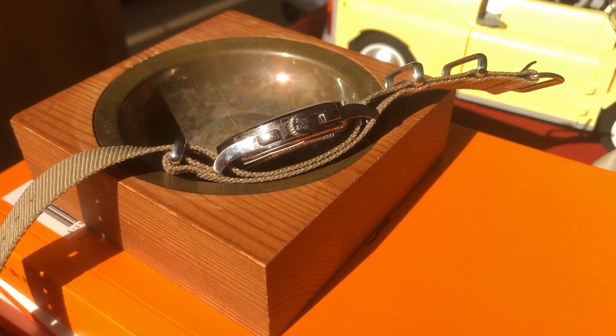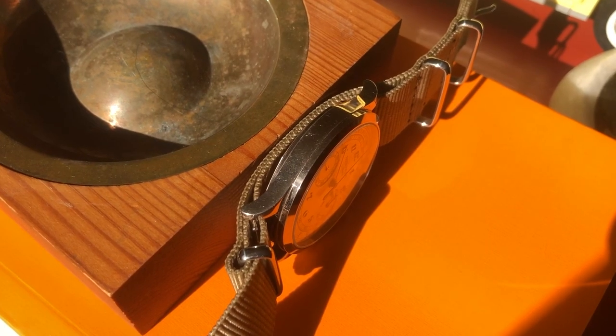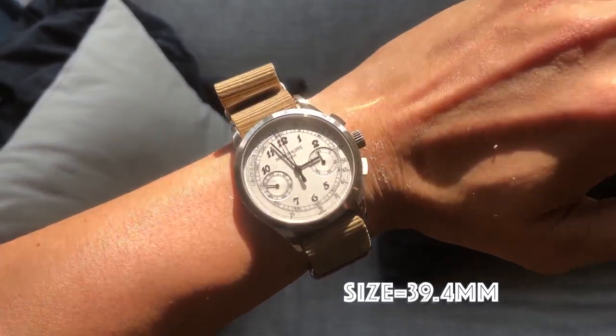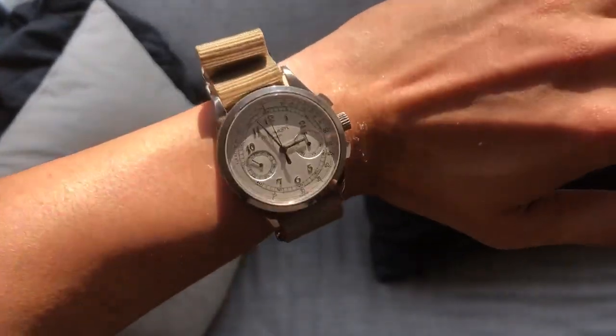The case is rather classic, with simple lines and a sharp look. It wears quite nicely on the wrist at around 39 millimeters, making it quite wearable under the cuff or as just a casual watch.